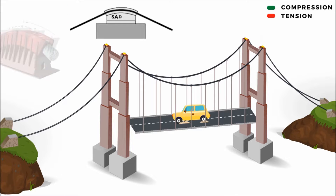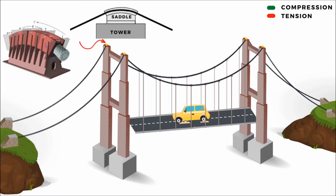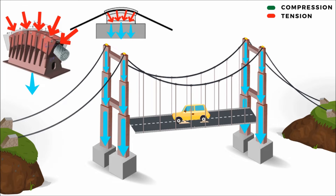Therefore, saddles are used at the top of the main towers to clamp the cables securely at the required deflection angle. Practically, all the loads are concentrated on the saddle and transferred vertically downwards to the main towers. The main towers then transfer the axial compressive loads to the huge and capable foundations, and finally to the ground.